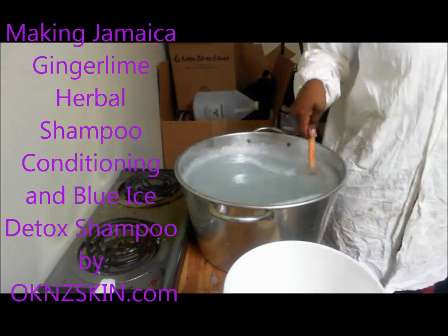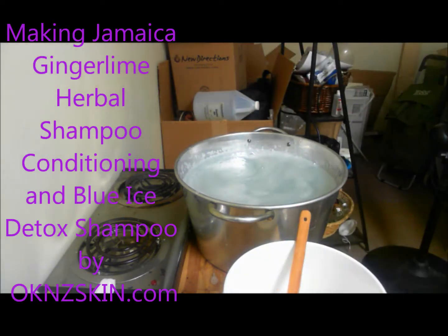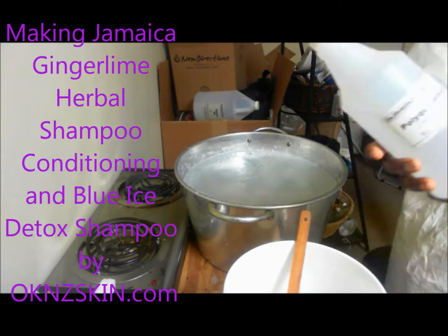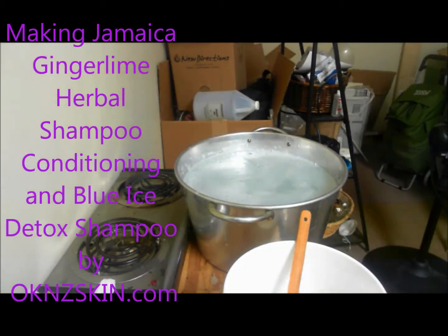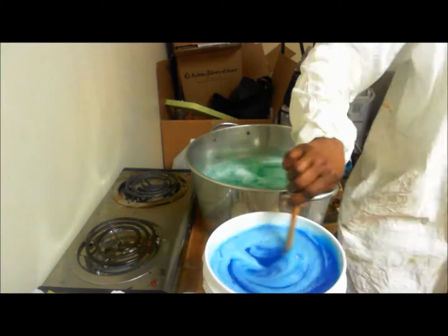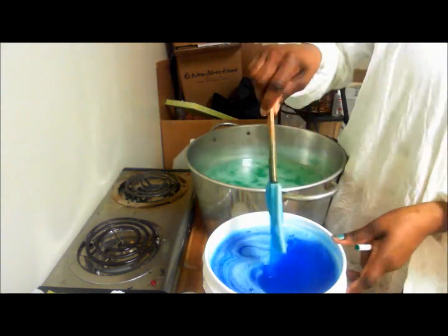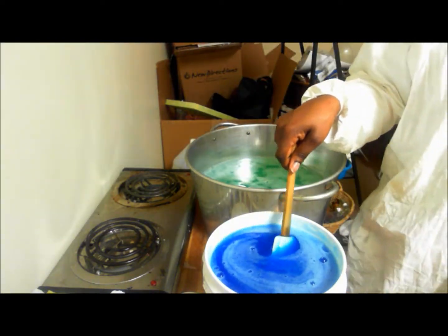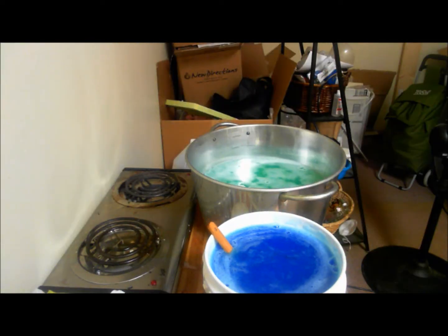The formula where the base is concerned is the same. And then I'm going to go ahead and split it into two different batches so I can make one as a detoxifying shampoo and one as a herbal cleansing conditioning shampoo. So the green batch over there is the ginger lime shampoo, and the one I'm mixing that's a little bit thicker is the Detoxifying Ivy Blue Ice Shampoo.